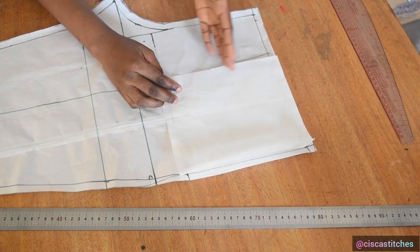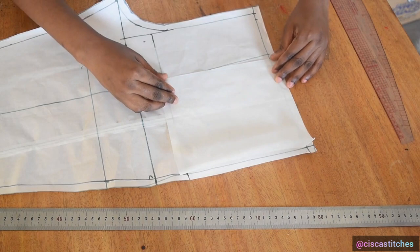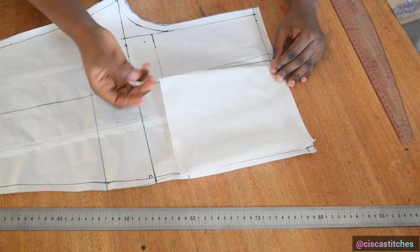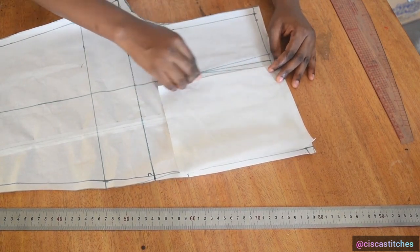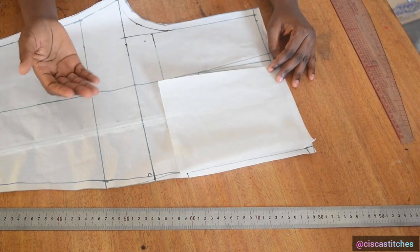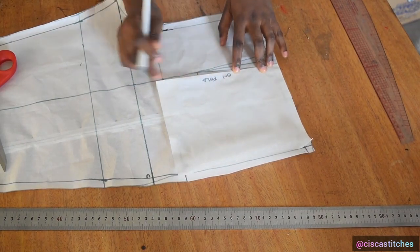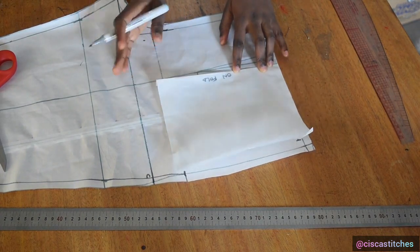If you're going to cut any side of your pocket piece on fold, I advise doing it along the side that stays at the dart area for a neater finish. If cutting on fold, remove the half inch seam allowance on that side since you won't need it. I mark it on fold and cut off that seam allowance.